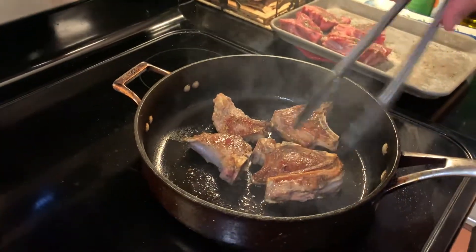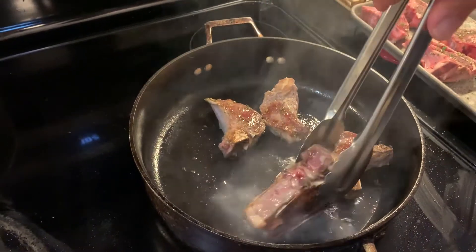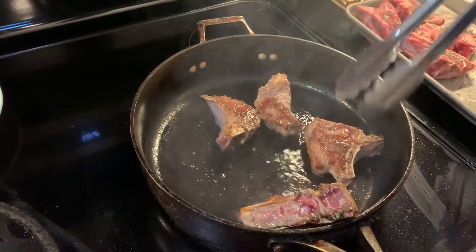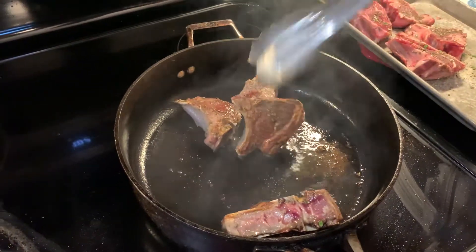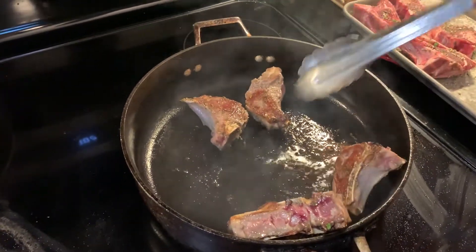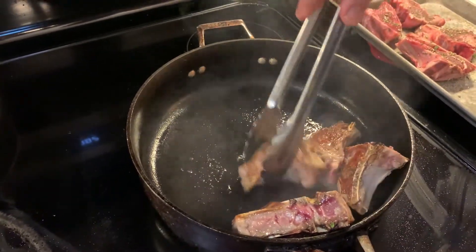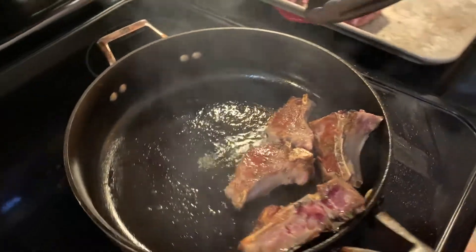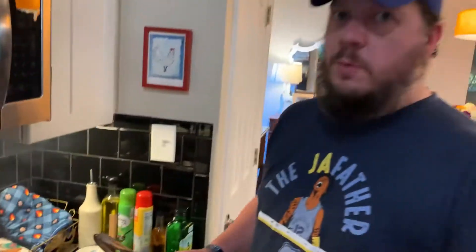We're gonna try and find any places that need a little more color. There's fat on the edges of these so I'm gonna kind of turn them up on the side, lean them against the edge of the pan if you need to. This one probably could use a little bit of help, this one needs some color on one end. The fat is rendering into the pan — that's an advantage. A few more minutes and we're gonna be done, then we'll move on to the next batch.